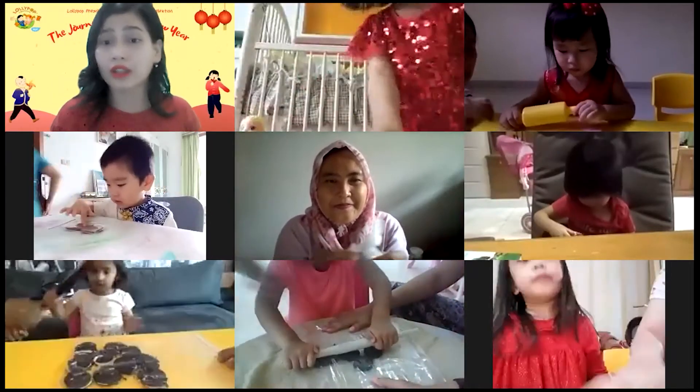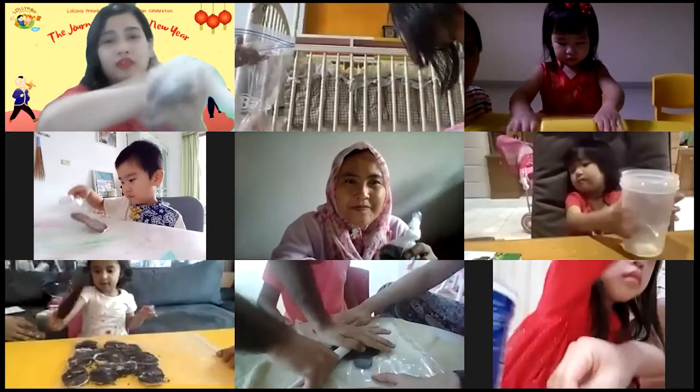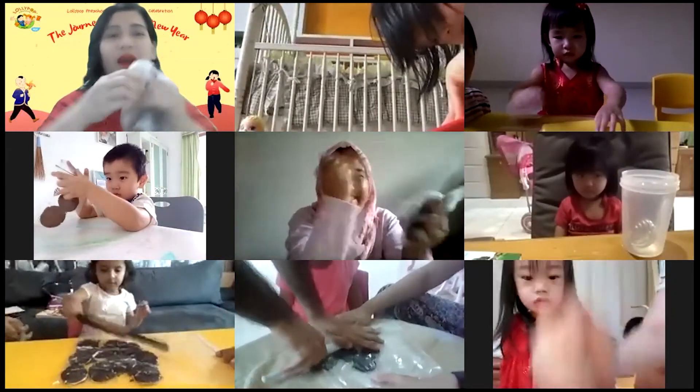For those who don't have the rolling pin, you can use the hand to crush the biscuit. Let's check Vina. Let's crush the biscuit. Crush the biscuit. Come on!